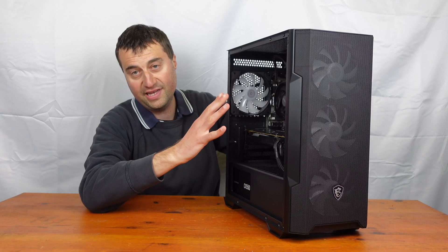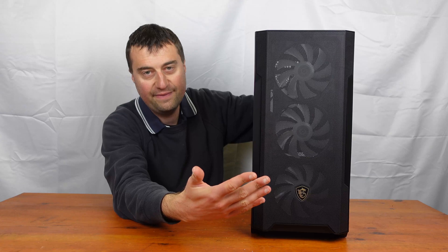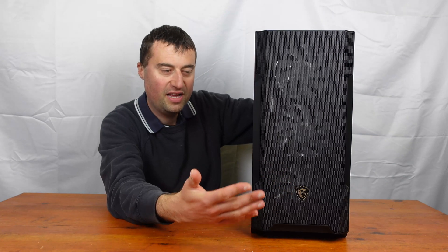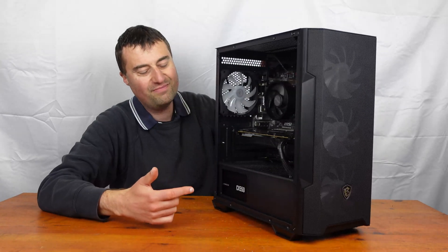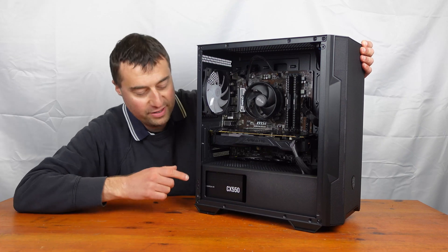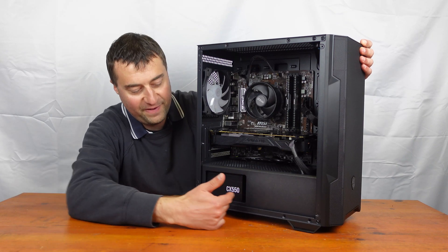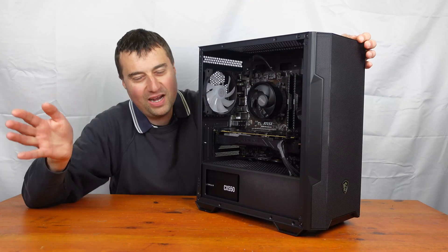You get the tempered glass, though obviously you can't see it right now — I'll put it on when I sell it. You also get the front mesh, which is really nice to have in a modern PC case. I do think the mesh is a little bit better for airflow. One little gripe: the PSU shroud doesn't have a full shroud — it has a cut-out window, and we've used a 140mm power supply so it doesn't quite fill the whole window.